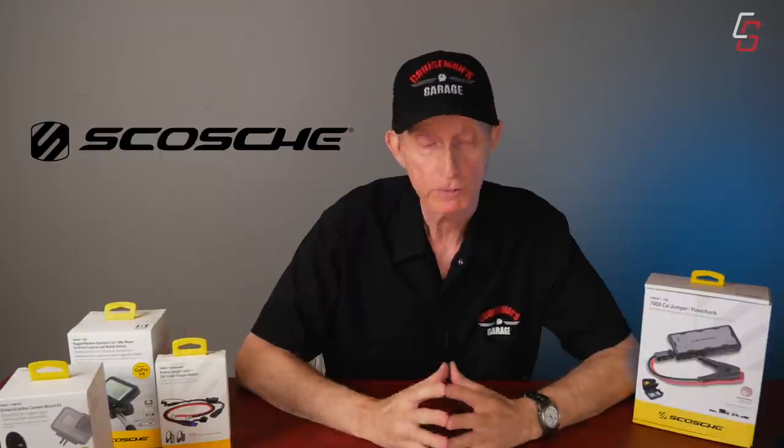Scosche is a California-based company that's been around for about 30 years. They make lots of different stuff for cars, and if you read up about the company, you can tell the people behind it are a bunch of gearheads — they ride bikes, they have sports cars, they're really into motorsports. I found their power bank, and I asked them if they would be interested in sending me one to test and review. It was the best one I found.